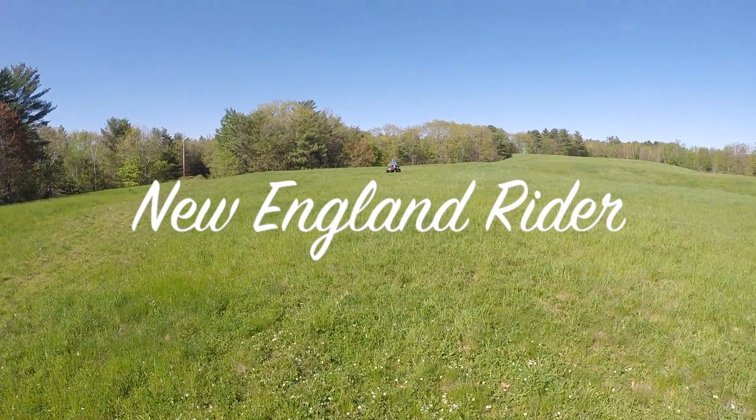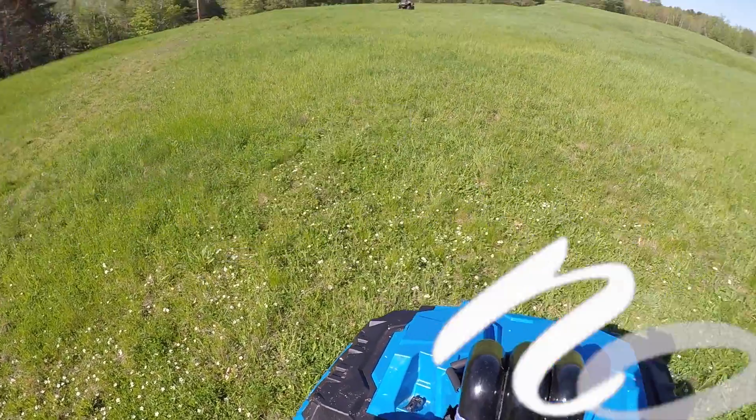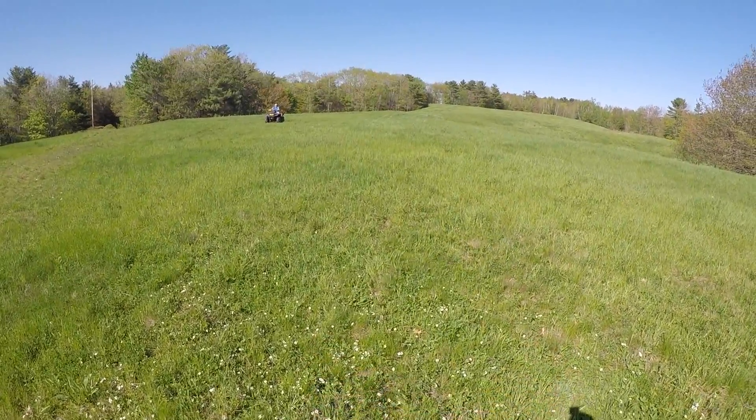A lot of guys are asking me how to do a wheelie on the High Lifter 850s. I like to ride the brake, get the throttle up, get the clutch engaged, lean back, and she'll come right up.